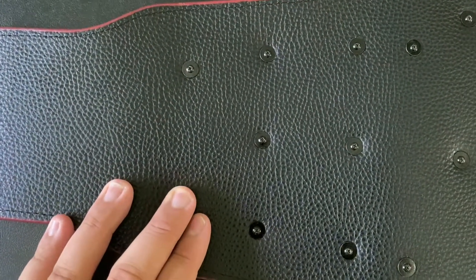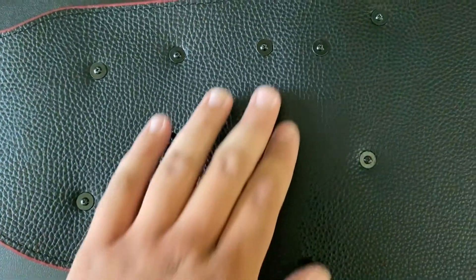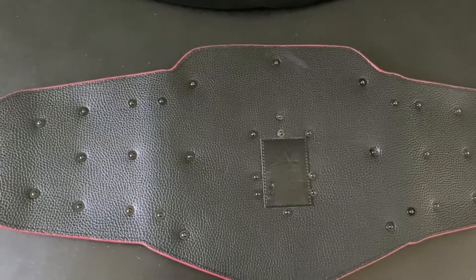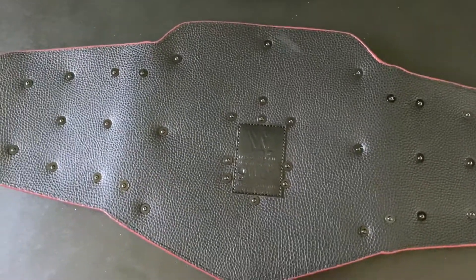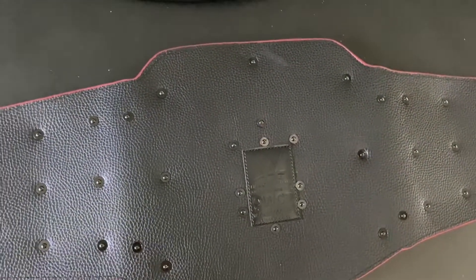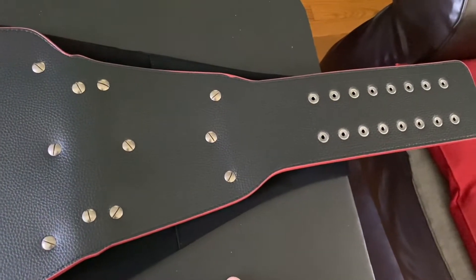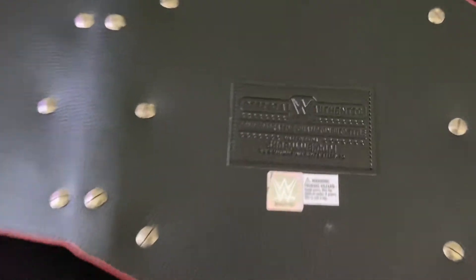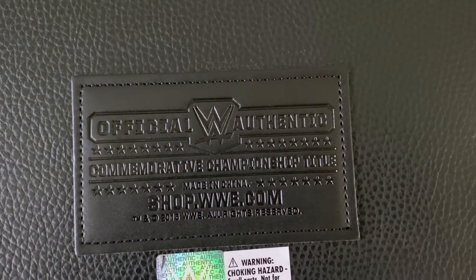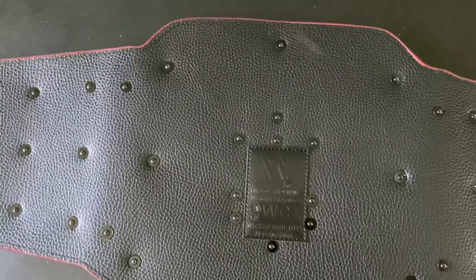Looking at the screws in the back — unlike the Jakks Pacific one which has white screws, this Wicked Cool Toys version has barely visible black screws on the back. On the commemorative version, you can see silver metal screws on the back, like all other official WWE replicas. It says 'official authentic commemorative championship title by wwshop.com,' even though I got this one on Amazon — and I also got the Wicked Cool Toys version on Amazon besides Ringside Collectibles.